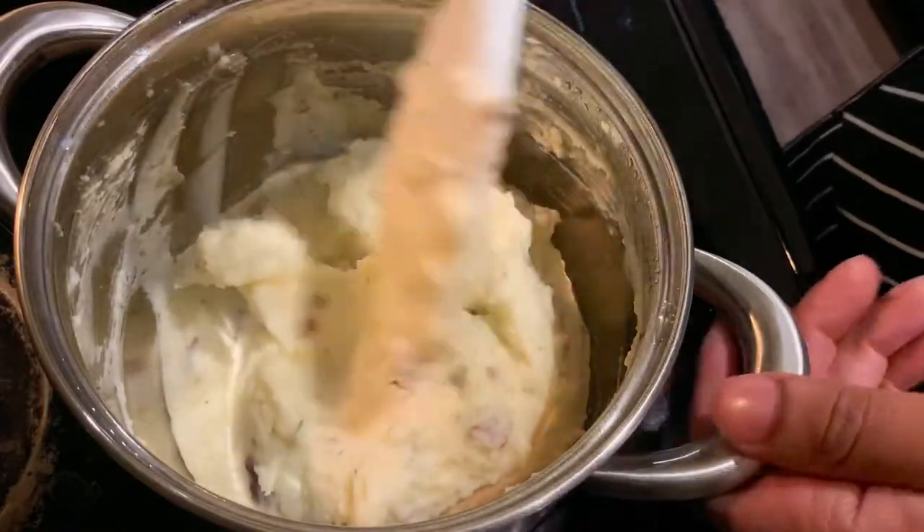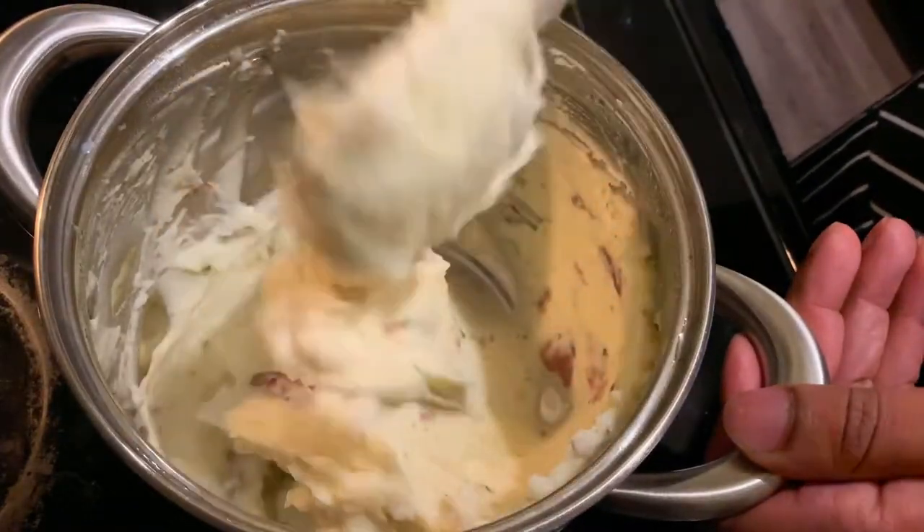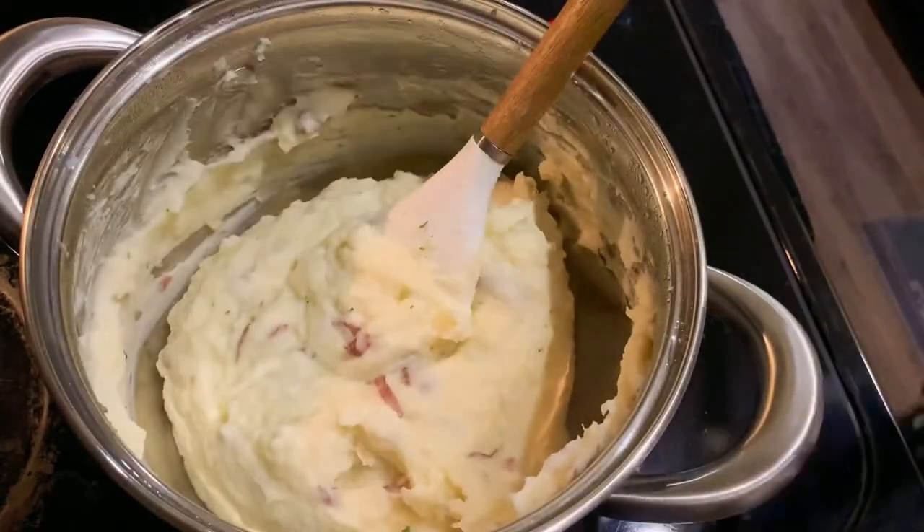That's pretty much it guys — restaurant whipped mashed potatoes. Oh my god, this is heaven on earth. Stay tuned guys, ladies and gentlemen, can I get a drum roll?